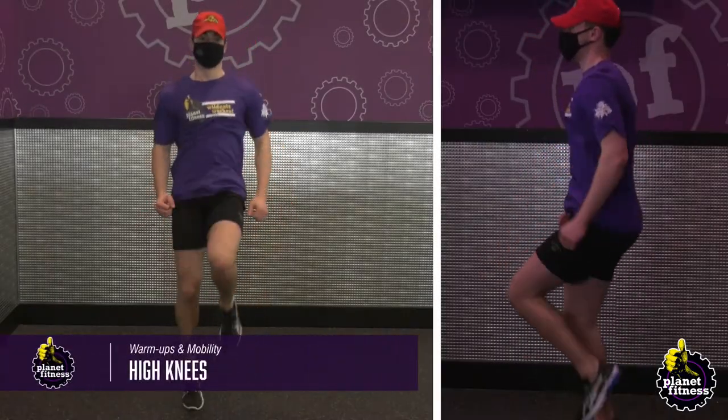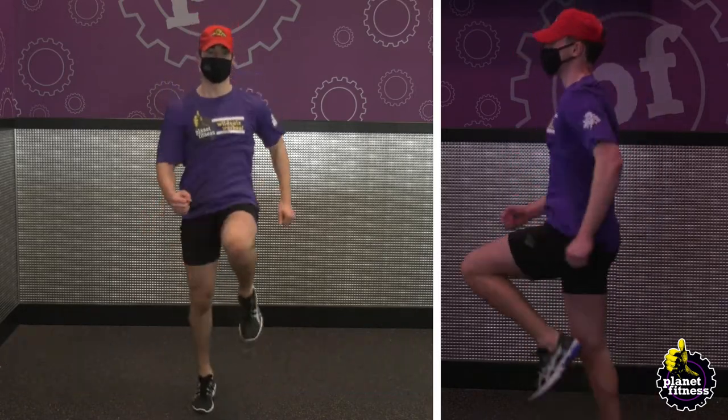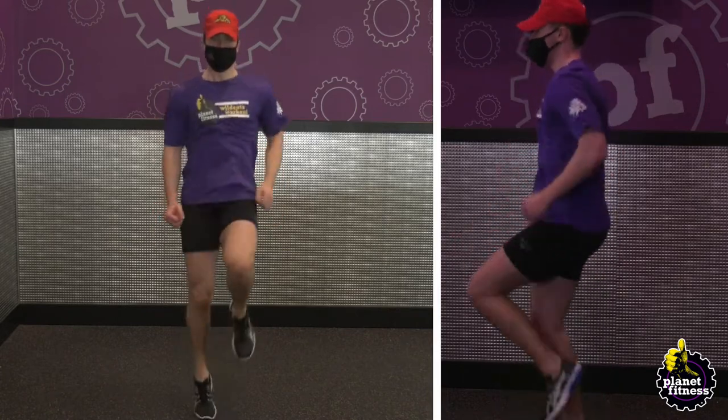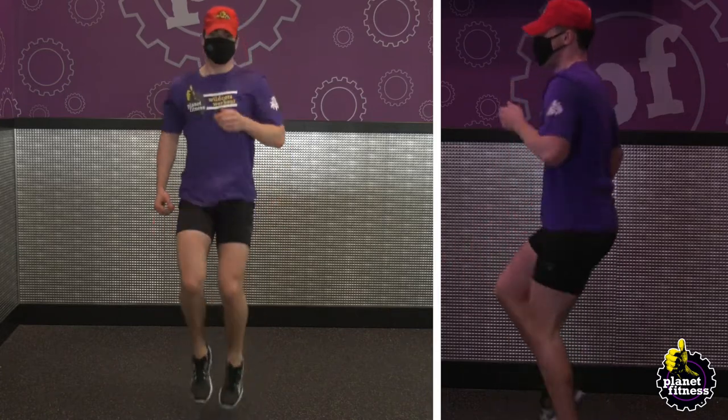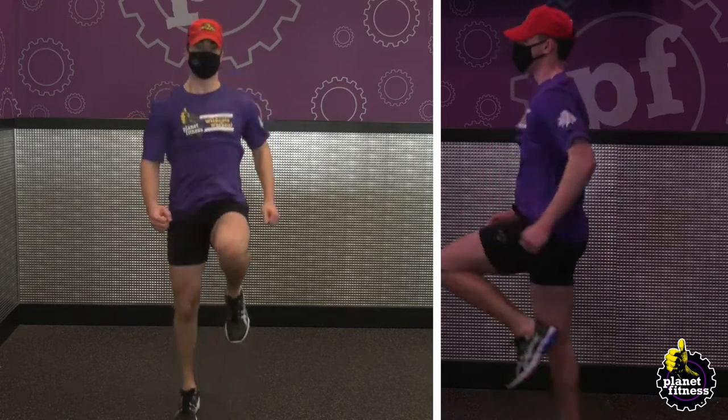Continue to stand tall with your feet shoulder-width apart, lifting up your left knee to your chest. Switch to lift your right knee to your chest. Continue the movement, alternating legs and moving at a sprinting or running pace. Repeat this motion for 60 seconds.